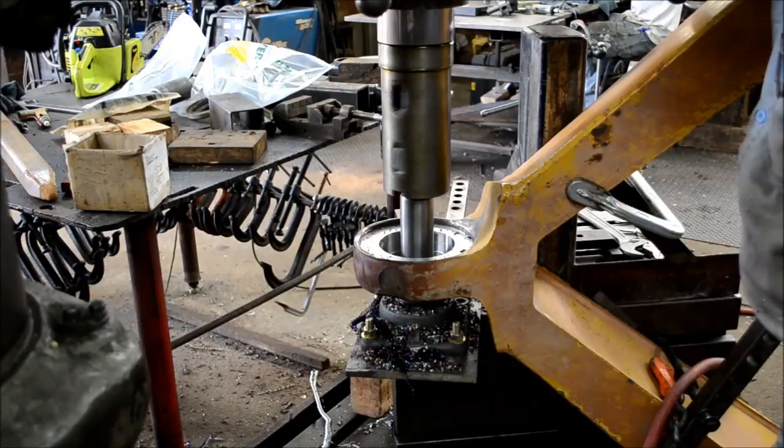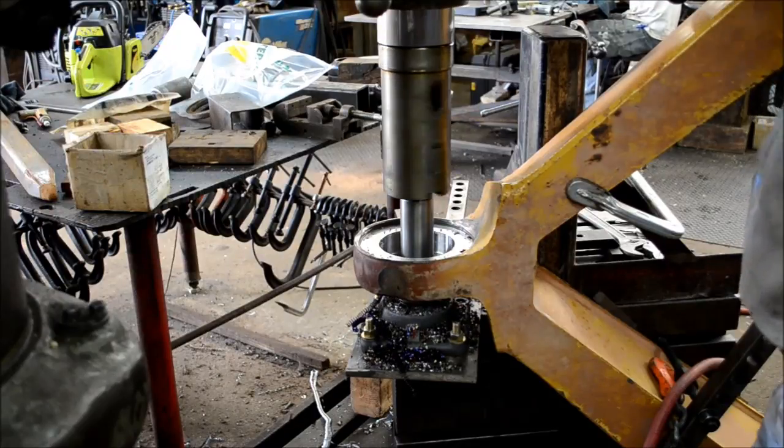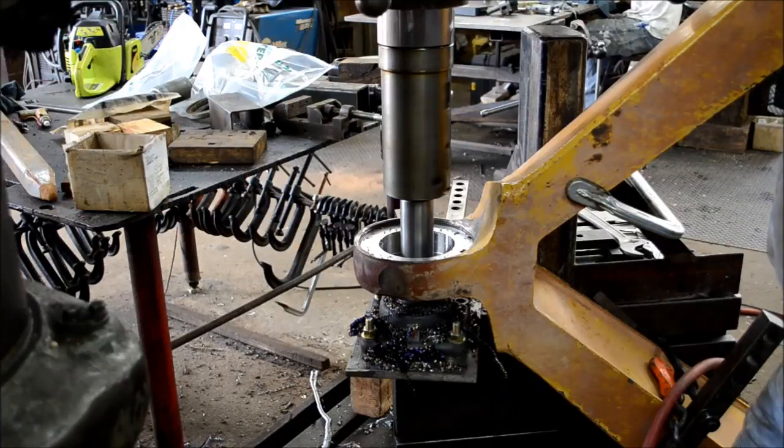Here I'm taking a fairly heavy cut, still roughing out the bore, getting it close to size. Notice the pilot bearing below steadying the boring bar.